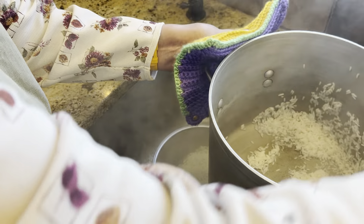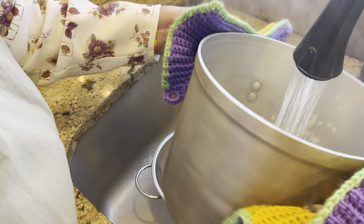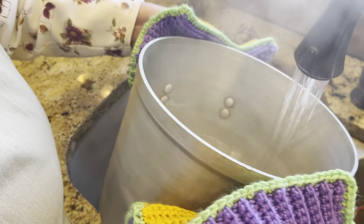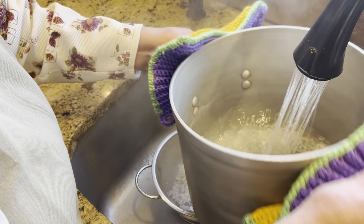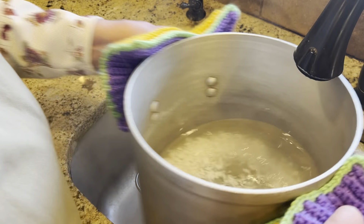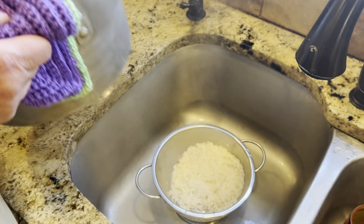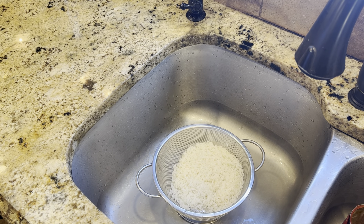I'm going to give this a quick rinse in cool water to stop the cooking and get it cooling down. Then we're going to let it cool and add it to our meat mixture.